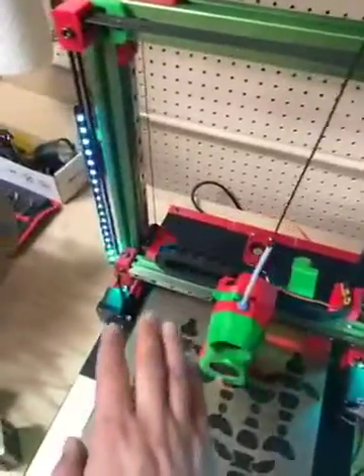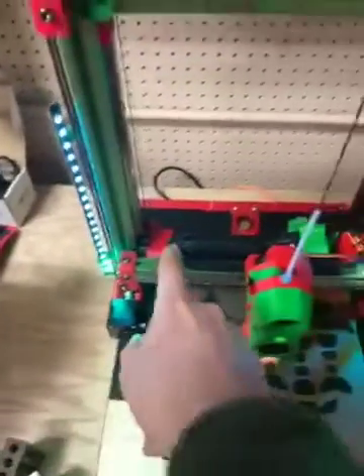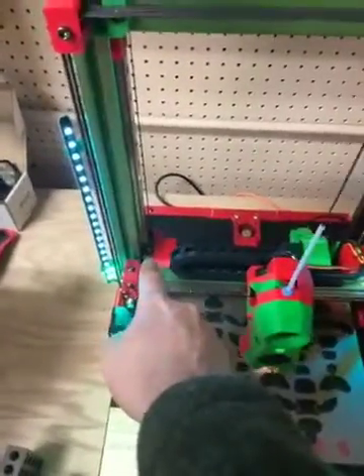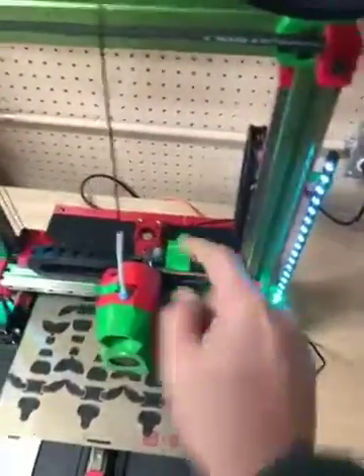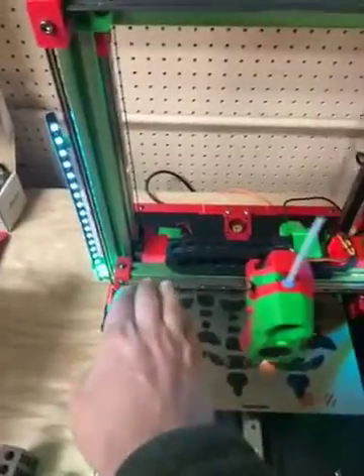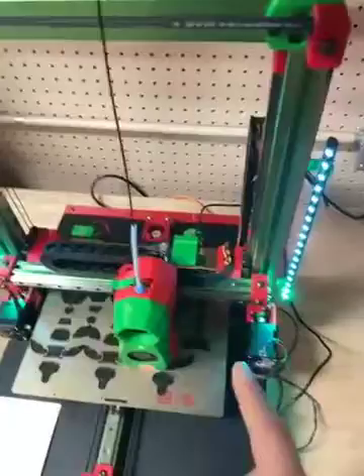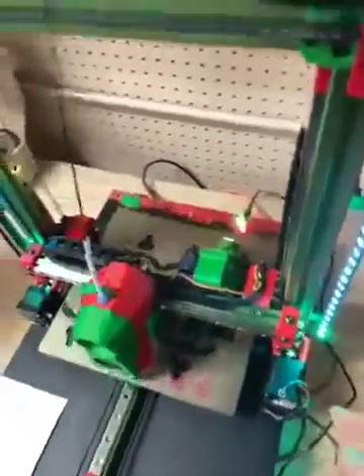Then I'll get it nice and everything sitting on the blocks in place here. I will then tighten the most outside one on one side, the most outside screw on the other side, and then inside, inside. So now that the plastic parts are secured to the linear rail — the x-axis — then what I'll do is...